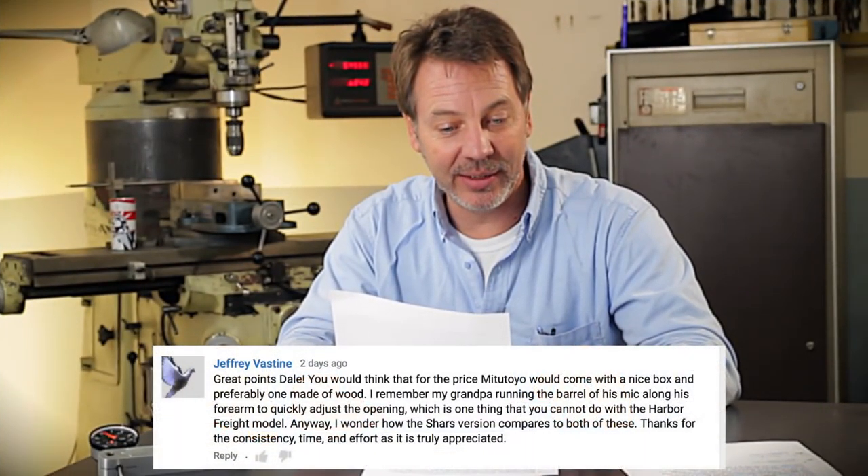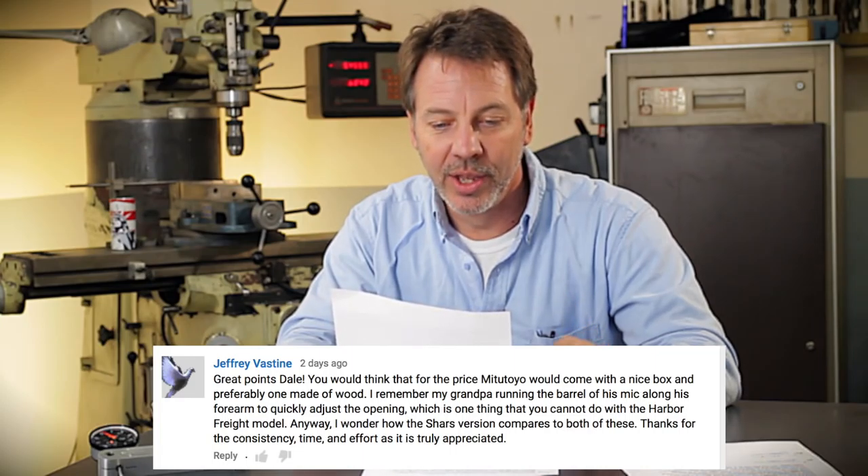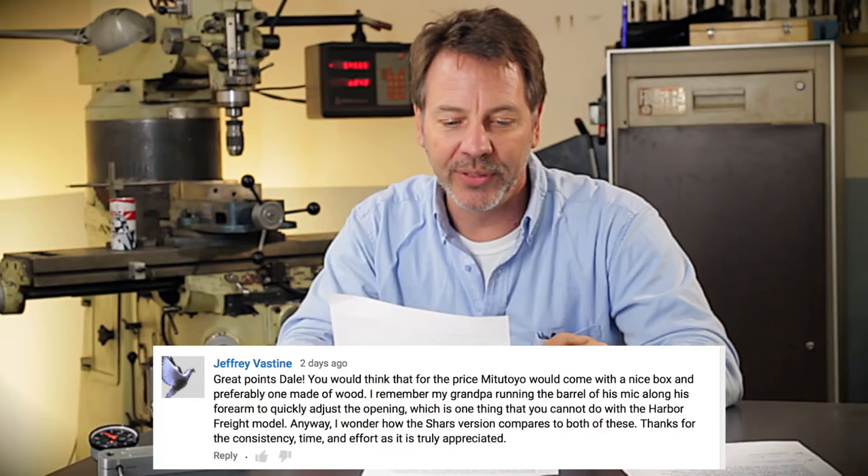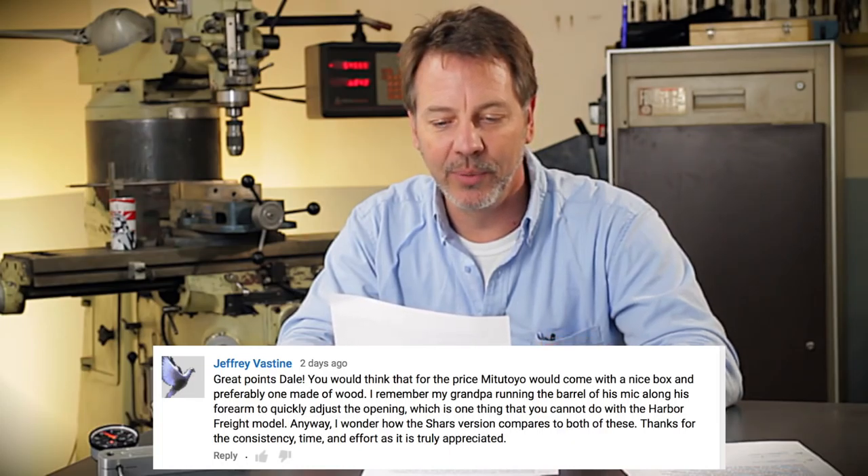Jeffrey Vasteen agrees, saying: great points, Dale. You would think that for the price, Mitsutoyo would come up with a nicer box, preferably one made out of wood. Boy, you're preaching to the choir, Jeffrey — I agree 100% about that.